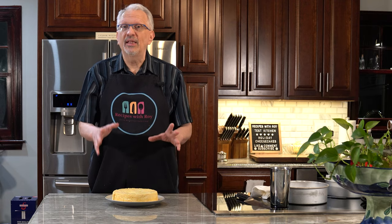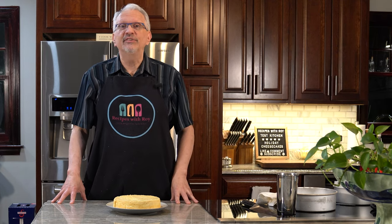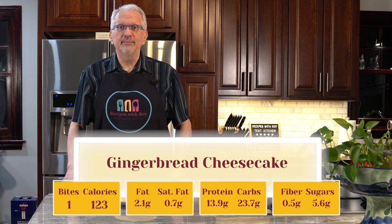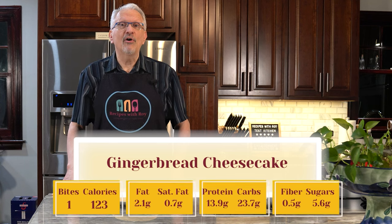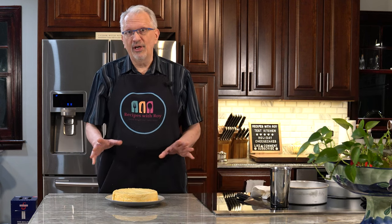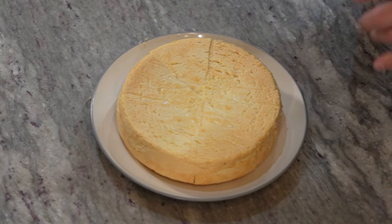For the gingerbread it's the same number of servings and also one bite or point per serving. Following calories, one serving of gingerbread would be 123 calories. For macros: fat 2.1g, saturated fat 0.7g, protein 13.9g, carbs 23.7g, fiber 0.5g, sugars 5.6g. The gingerbread version has already been tested and adjusted; the eggnog is still in the testing phase but you now know whether I liked it and whether it needed tweaking.